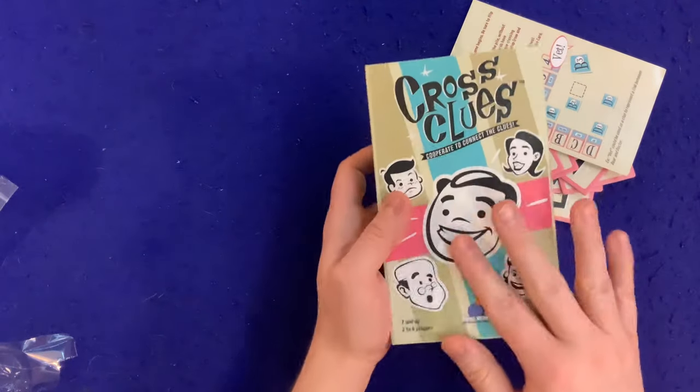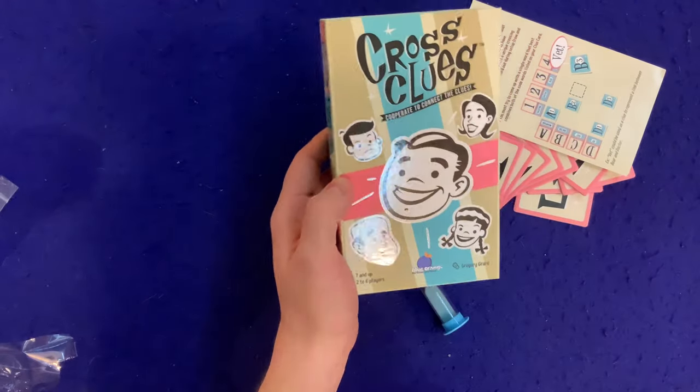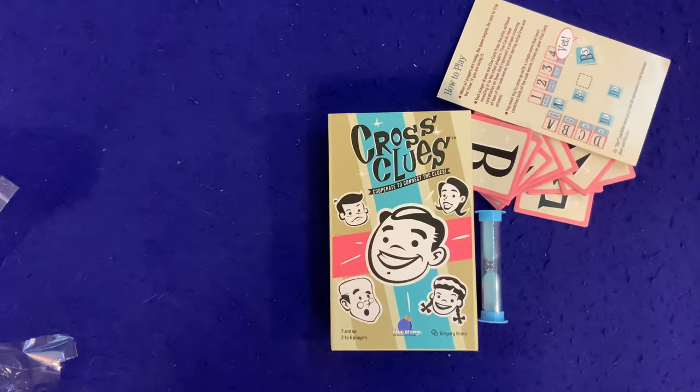Very cool looking game. You'll probably see a gameplay video of this one sooner rather than later because it looks really cool — it looks like it might be right up my alley. Be sure to check that one out, and if you enjoy what I'm doing, please click that subscribe button down below. As always, thanks for your time, YouTube.